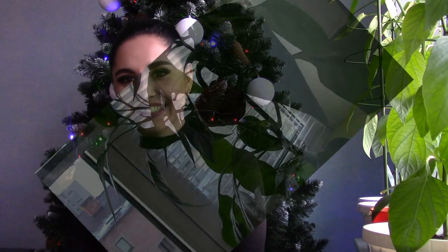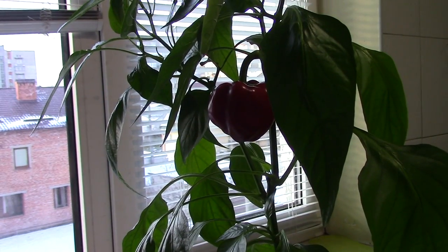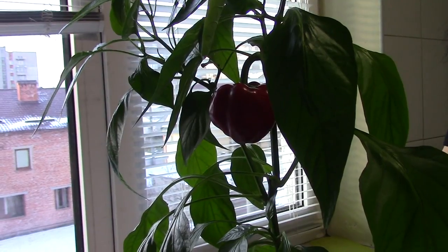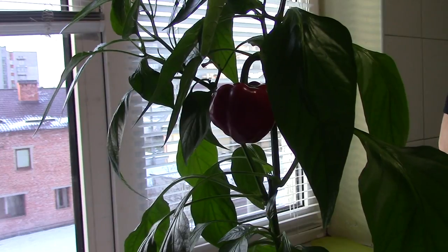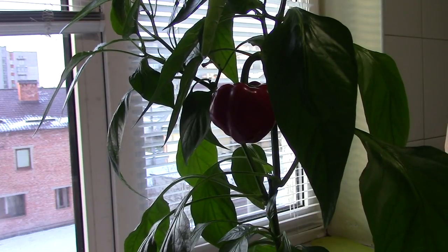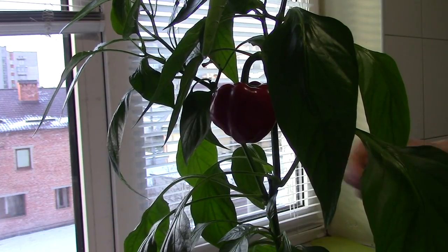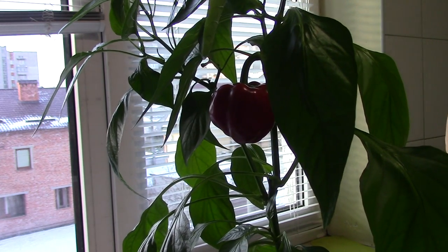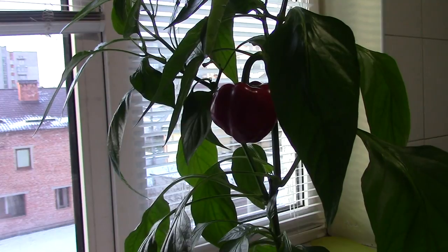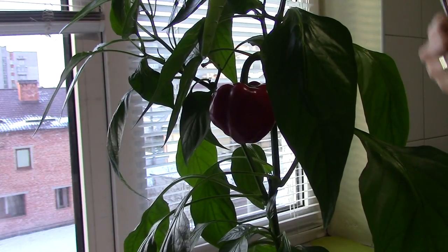Let's go to my kitchen and we will cut and try this bell pepper together. Come on, let's go! So now we are in my kitchen. I'm a little bit nervous because for months I've been living with this beautiful little tiny pepper, and now it's time to cut it. Let's do it!